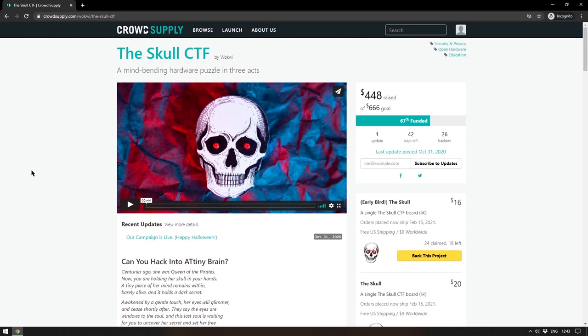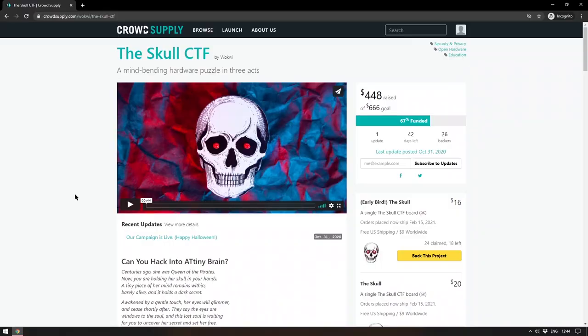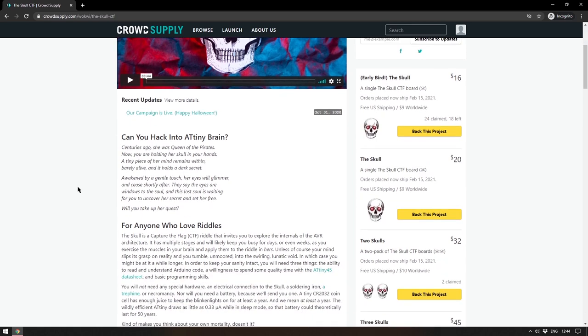And now on to a section of the show we like to call Funding Website Things — that is, things that appear on funding websites. To begin this week: the Skull. I talked about the Skull before — the Skull CTF got me very excited when it was announced, and now it has launched and is already 67% of the way to its $666 goal. Of course it's a $666 goal. There is now a little bit more information about it.